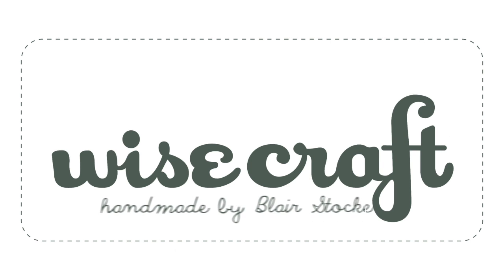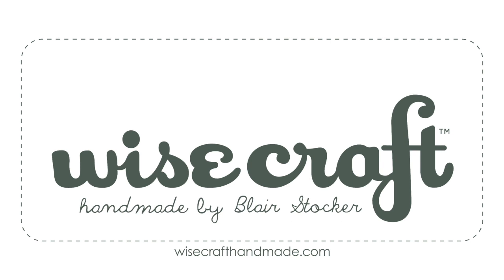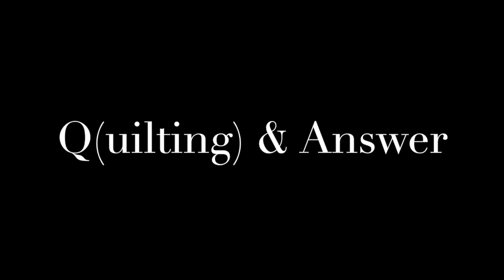I'm Blair with Weisscraft Handmade and it's Quilting and Dance Thursday. Each week I share video tips to help us all be better quilters, and today let's talk about the quarter inch seam allowance.